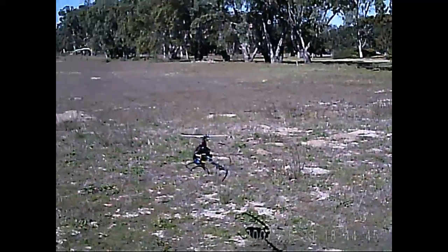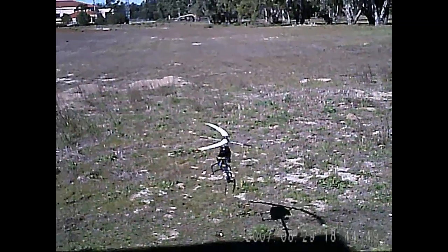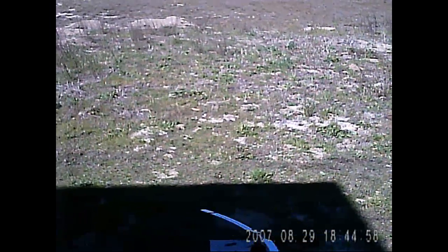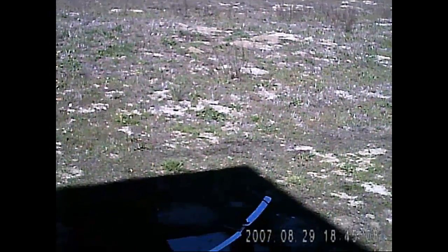See if I can hit that postage stamp. Of course the wind kicks up. Wow. See, that was intense. Holy smokes.